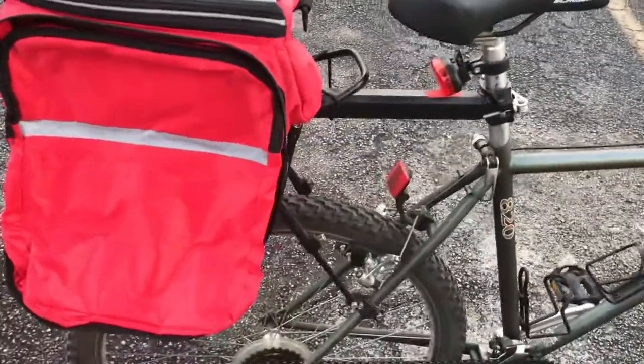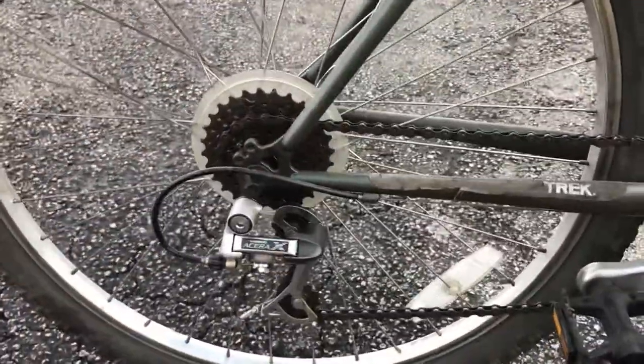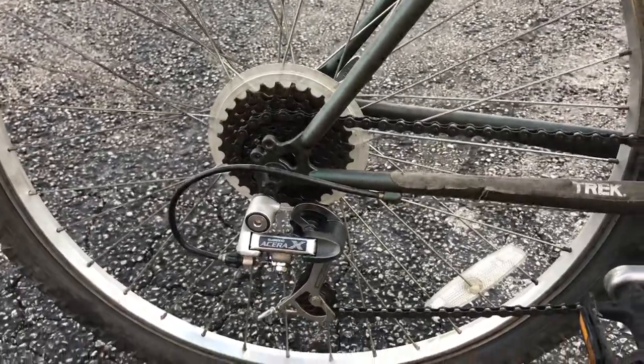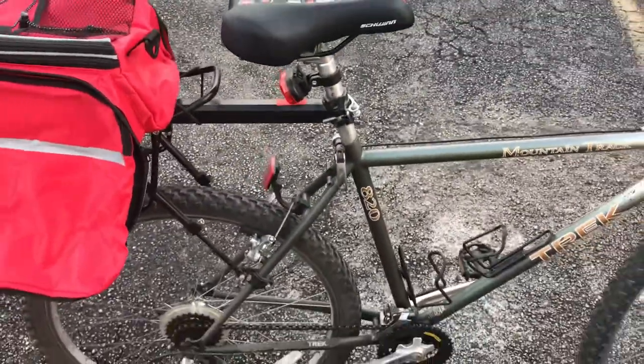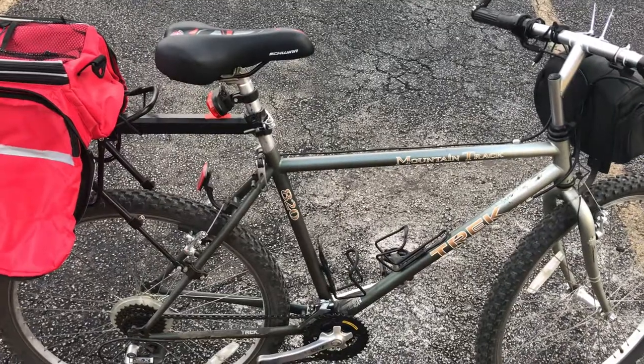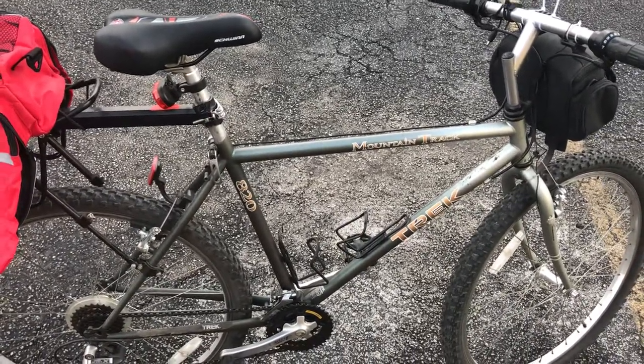It stays indoors with me. I keep it at my office in case I just want to go for a ride. The rear derailleur looks great. We're not talking high end components, but that's all right — that was never what this bike was about. It was an entry level model. And it's been great for me. I like it. I like the vibe.